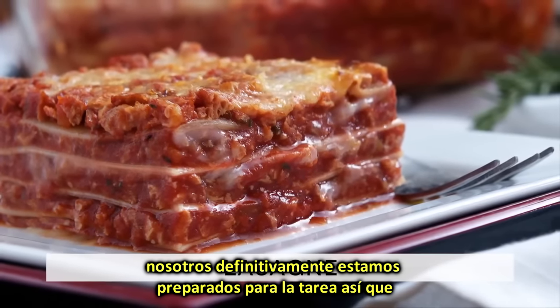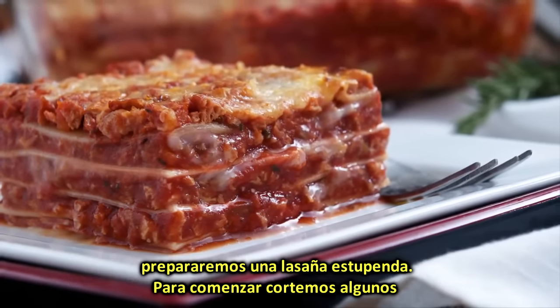We are definitely up for the task, so let's go ahead and prepare some stunning lasagne! To begin with, let's chop a few veggies we need.